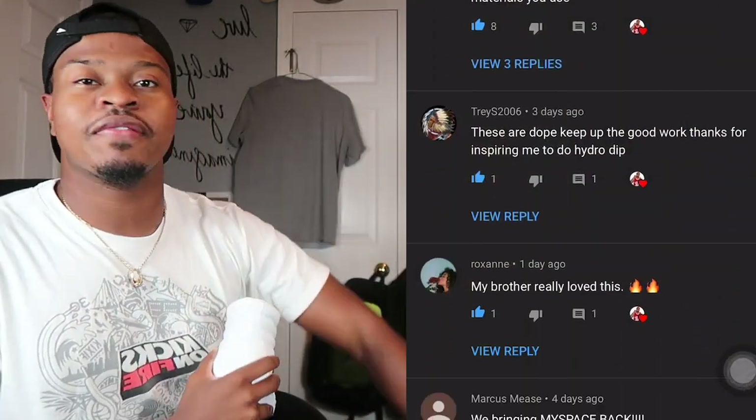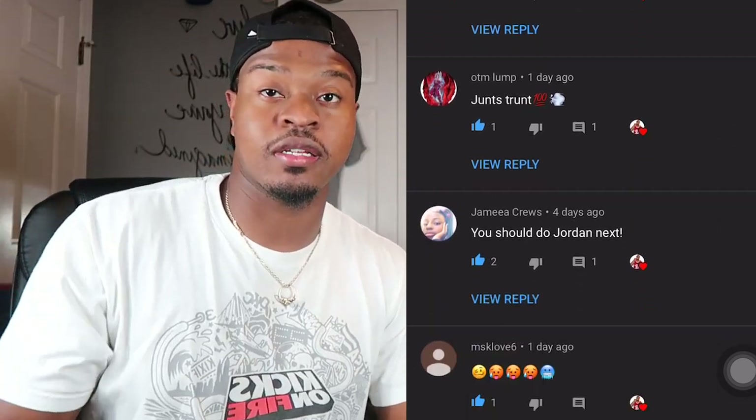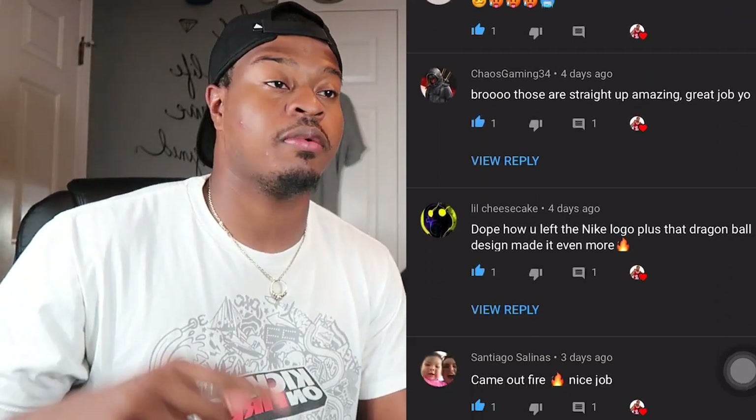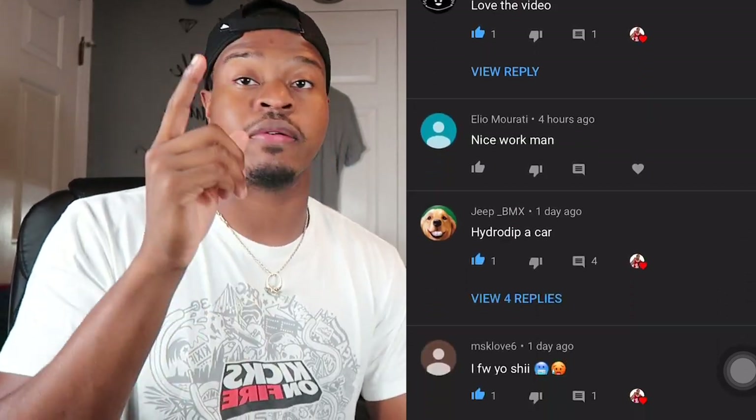Before we get to the video, just want to give a huge thanks to everybody who's been leaving good comments. I love it, I appreciate it — especially people hitting me through the DMs talking about they love the videos. Y'all just don't know, that goes a long way and I really appreciate it. With all that out of the way...